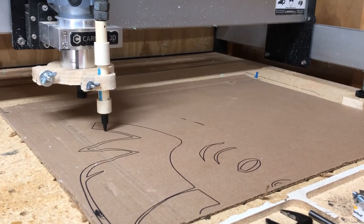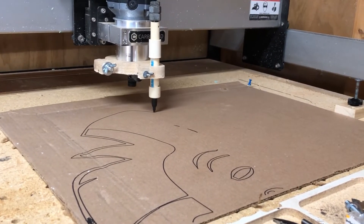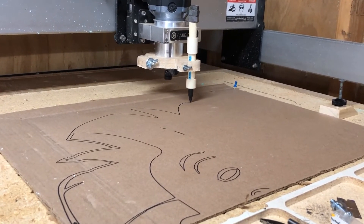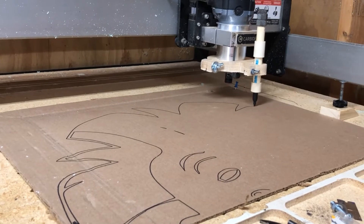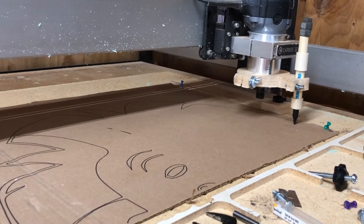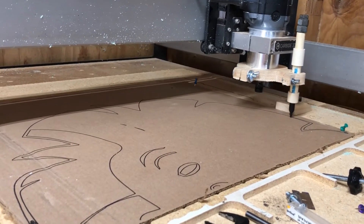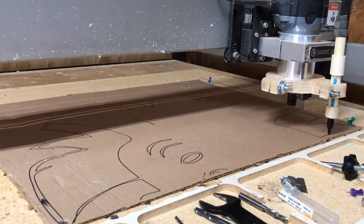Here's my marker tool drawing Albert Einstein — you can see it works pretty well. You can see the marker bouncing up and down as it draws, and the weight on top keeps pressure on the pin. You can change the pin out to different colors. A couple of important settings: keep the retract height somewhere around 0.4 to 0.5 inches to make sure the marker picks up off the cardboard easily. Also, if you have a BitSetter, you need to disable it. I just set my XY to the corner manually and it runs pretty well.